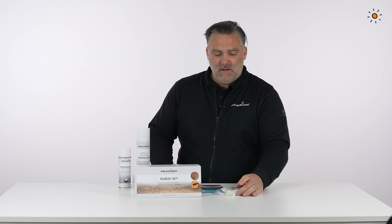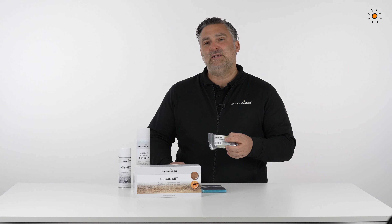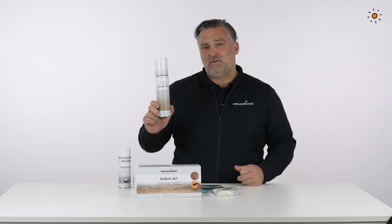There's a sanding pad inside for dry cleaning to remove patina and daily dirt. For heavy stains, please use the NABAK eraser.